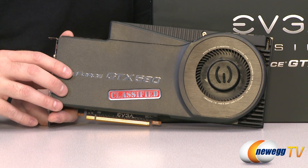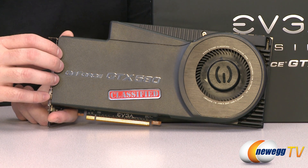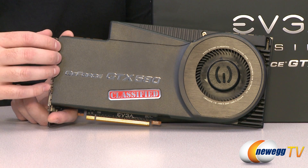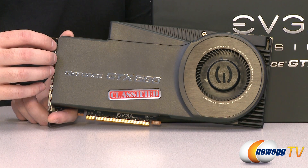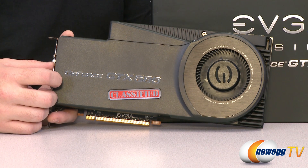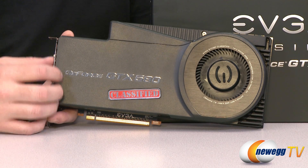Just a few more specs: the 3072 megabytes of GDDR5 memory has a 384-bit memory interface and a total bandwidth of 202.1 gigabytes per second. The memory effective clock is overclocked to 4212 MHz, compared to 4008 MHz at stock speeds. The GPU core is at 855 MHz, compared to 772 MHz stock, and it has 512 CUDA cores. The shader clock is at 1710 MHz, compared to 1544 MHz stock.